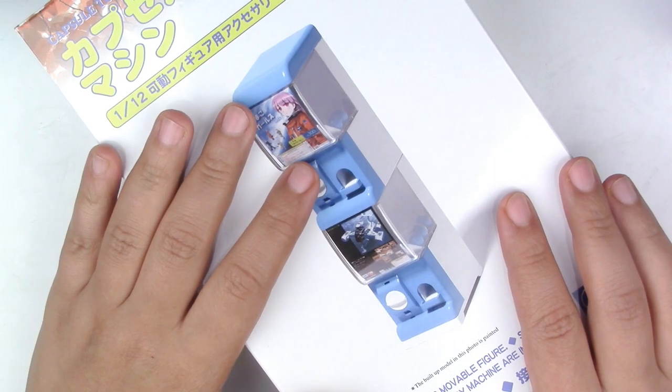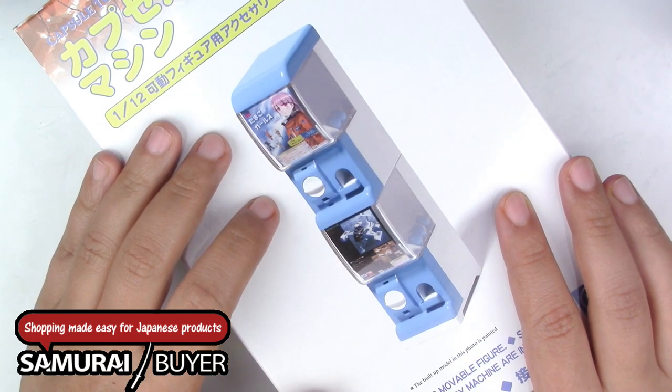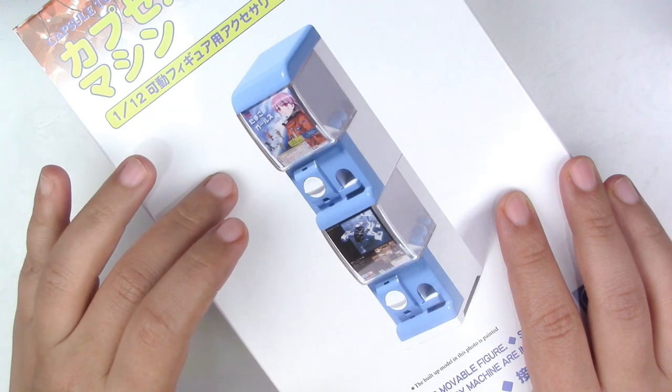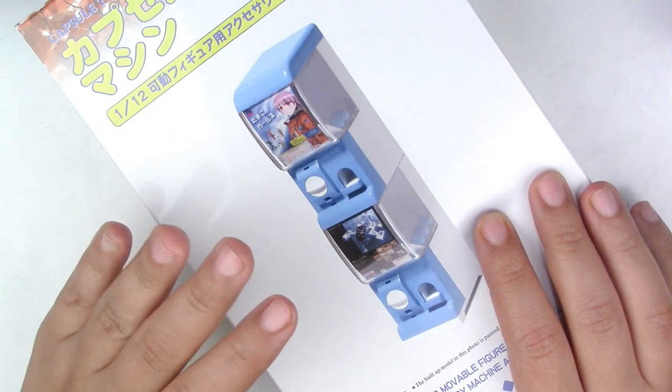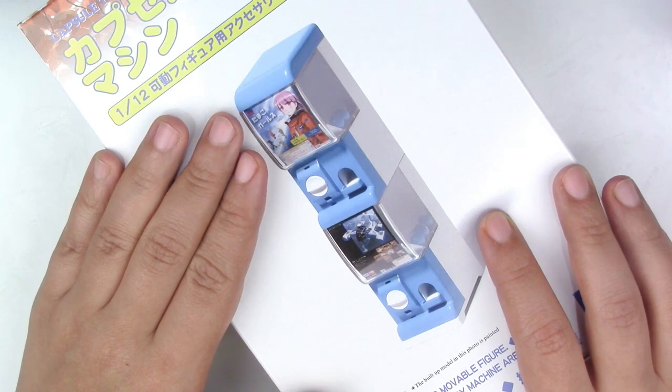If you're wondering where I got this from, I got this from a website called Samurai Buyer. I'll leave all the information in the description box below, but pretty much Samurai Buyer is a search engine that searches Amazon Japan and Rakuten. What you can do is order the stuff from Samurai Buyer and they will ship it to their address in Japan and then forward it to you, because sometimes Japanese websites just don't ship to North America or other places in the world.